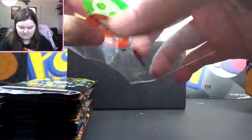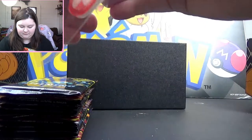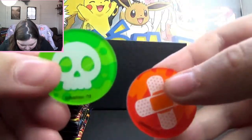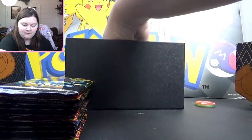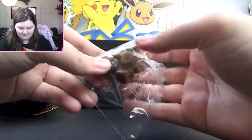First of all, you get these little tokens, which I think are acrylic. You get one for poisoning and one for burn, and those are very, very cute.